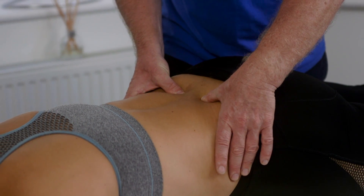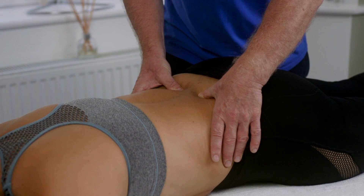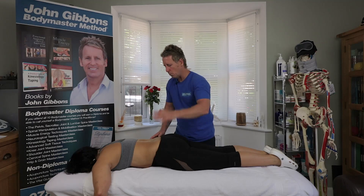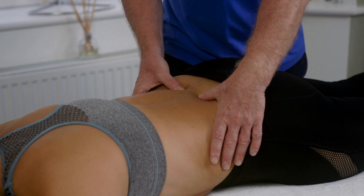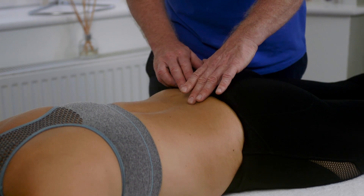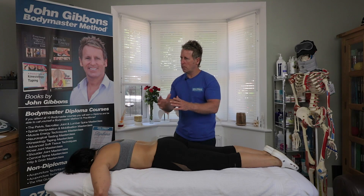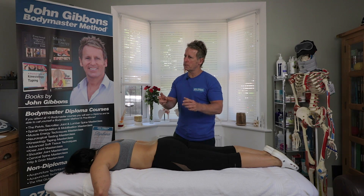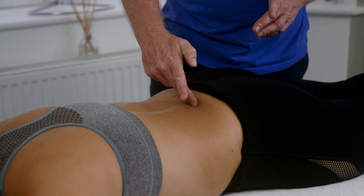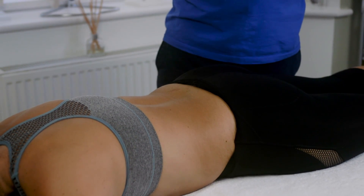Going back to neutral the right side is still deeper. Now asking the patient to flex — rotate the pelvis forward — and palpating again, the right side goes even deeper and the left side becomes even more shallow. That tells me it is an ERS left dysfunction: L5 is fixed in a closed position, extended rotated side bent left on the S1 facet. So it is an ERS left.